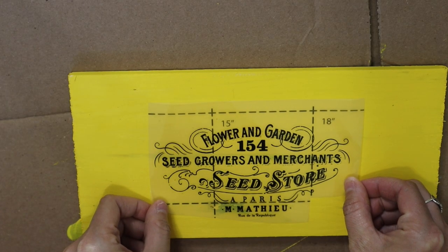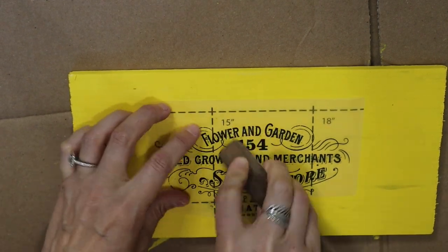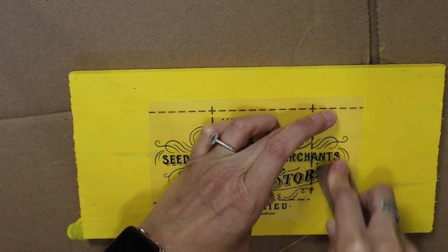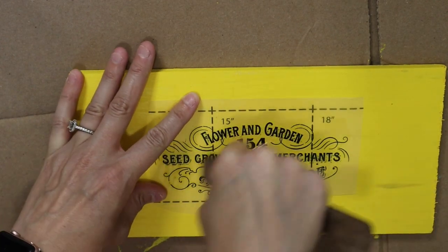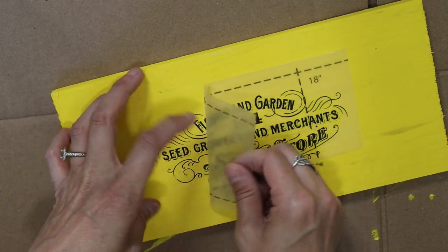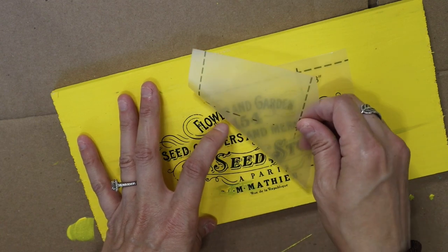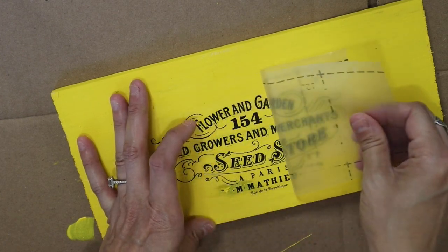This is from the same transfer roll as the bee I showed at the beginning. This one is a flower — 'Garden Seed Growers and Merchants' — and I love this one too. It comes with a crafter stick tool to apply your transfers. I really like these because I can rub the transfers really hard and the stick hasn't broken yet. I peel the transfer back very slowly just in case it hasn't fully transferred, so I can set it back down and rub a little more.